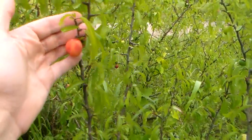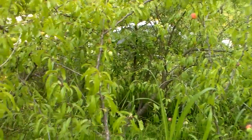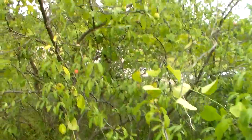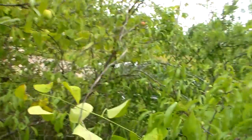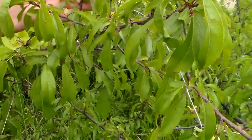I'm gonna try to pick some of these right here and we'll see what we wind up with, though I don't think it's gonna be much because most of these ain't ripe. I just wanted to show the Texas wild plum.